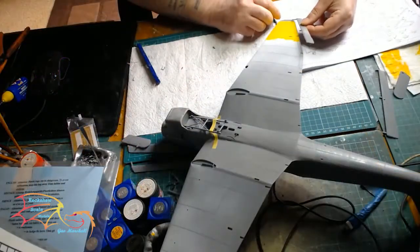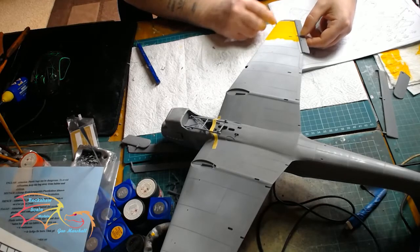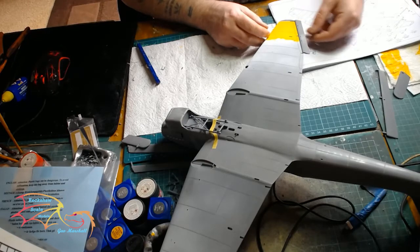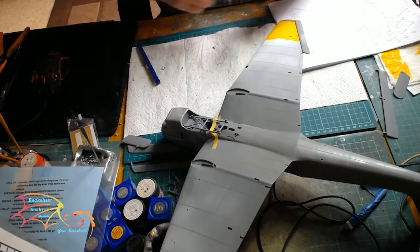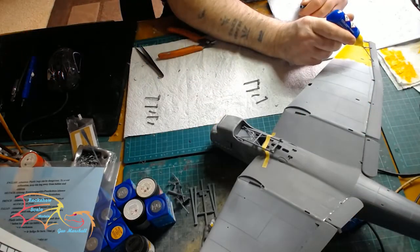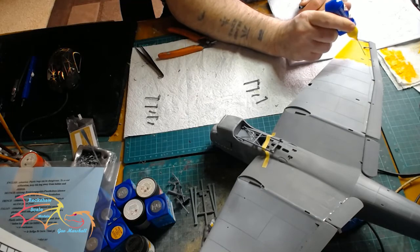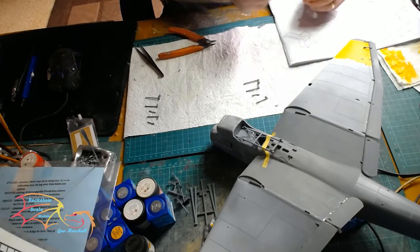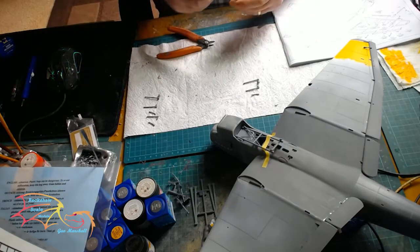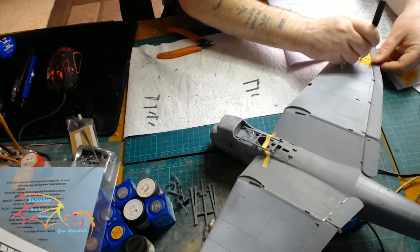Now putting on the wind flaps — they're all attached via brackets, but there's a location point in them to push them on first of all, before you put the brackets in. The brackets are all different sizes as they run down the wing. What I do is take them all off the sprue, line them up in the order they're going on, and just put them on one by one.